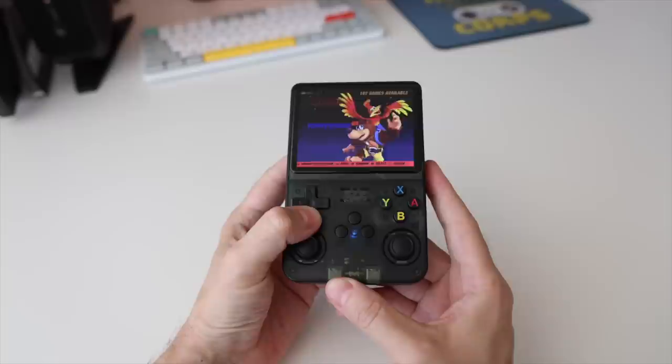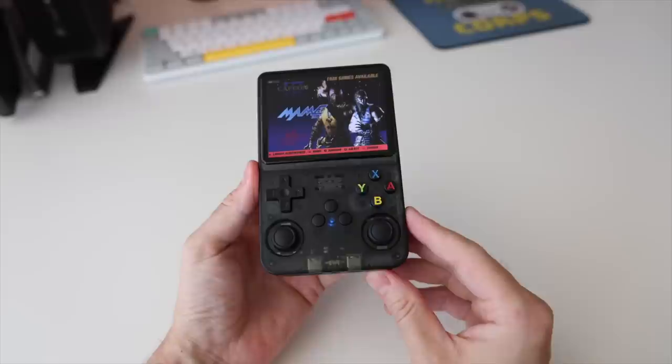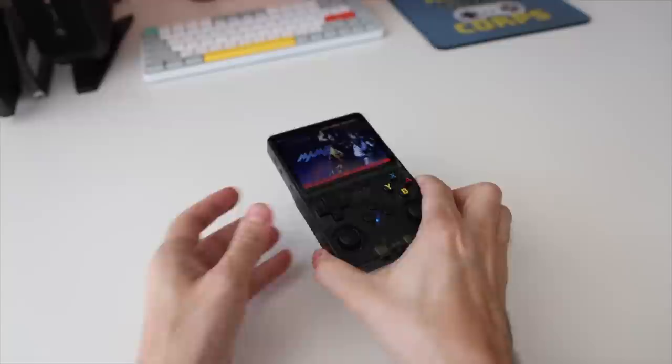In fact, I'm confident in saying that at $40, I don't think you'll find anything better on the market right now. In this video, we're going to talk about what this device is, what it can do, and how we got here in the first place. I think this will be a fun little dive into the history and progress of the retro handheld community. So without any further delay, let's dive right in.